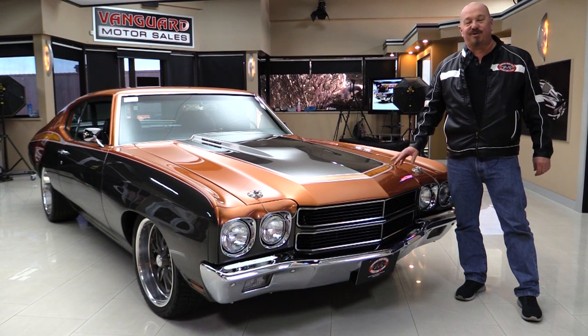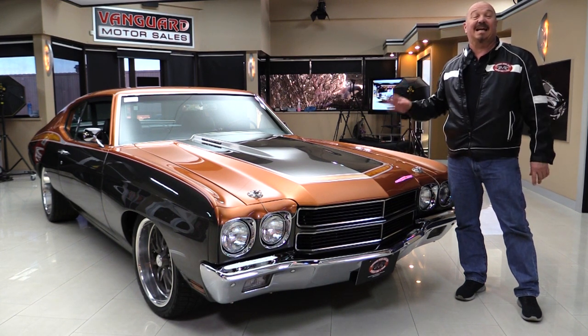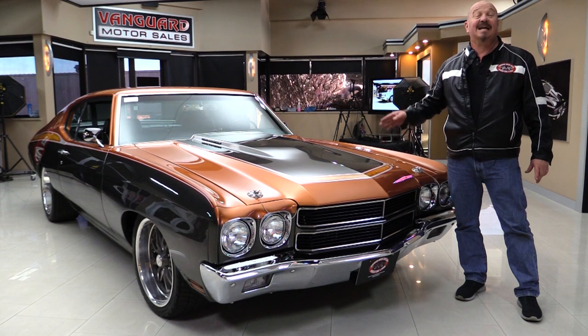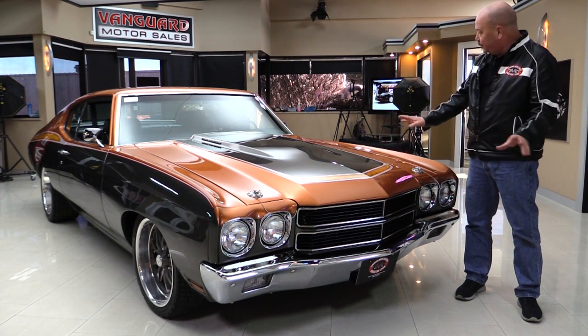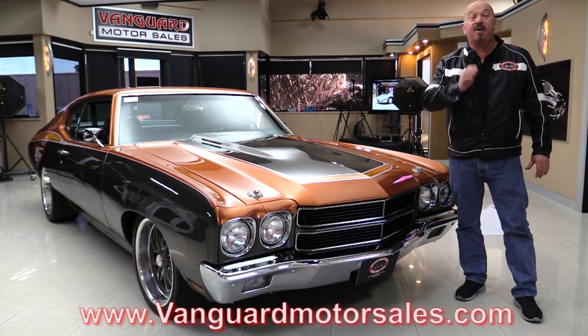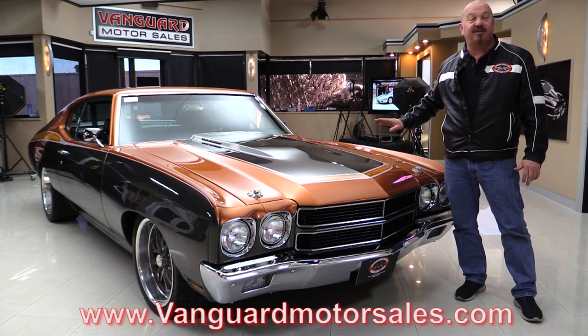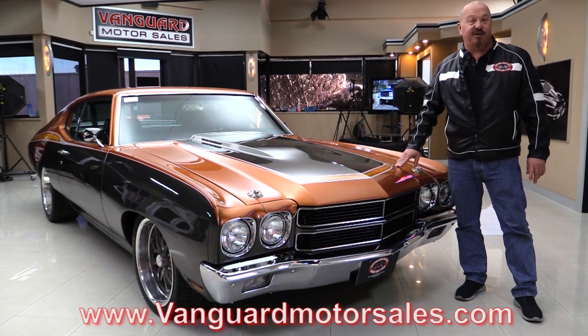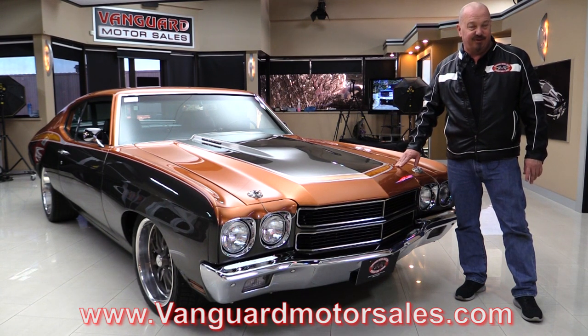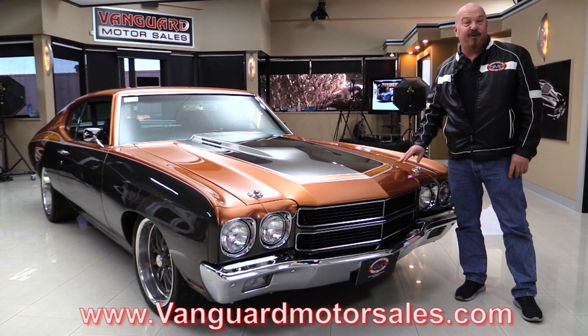Hey guys, welcome back to Vanguard Motor Sales. I'm Greg and this is a 1970 Chevelle Resto Mod. It's got an LT1 under the hood, custom interior. You can see the beautiful custom paint and we're going to put it in the air so you can check out the underside. We're going to show you everything you need to see so you can make a great decision on your 1970 Chevelle. Go to our website at VanguardMotorSales.com. We're going to fire it up for you right now.